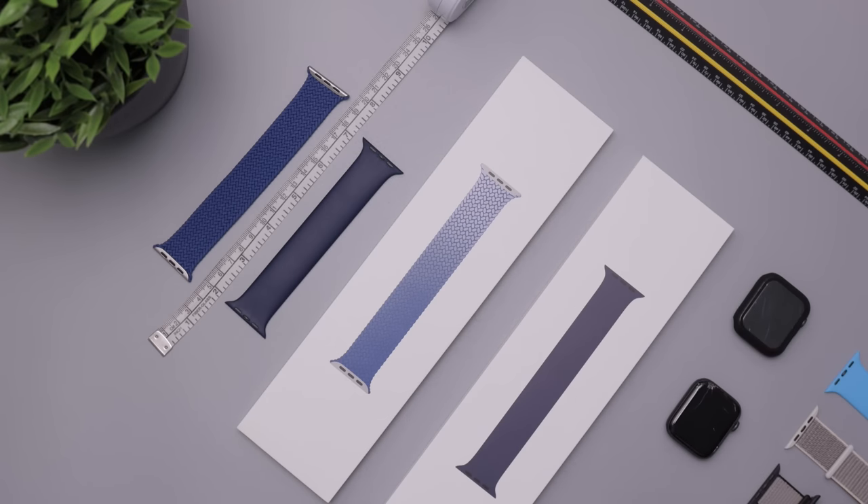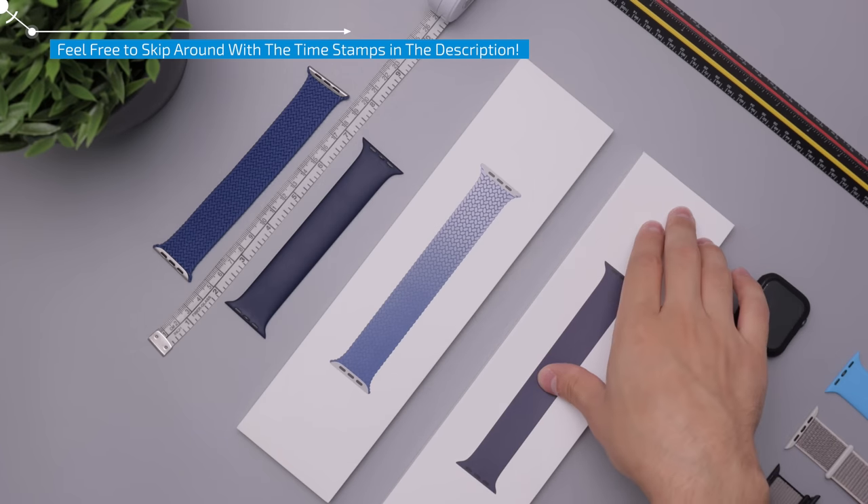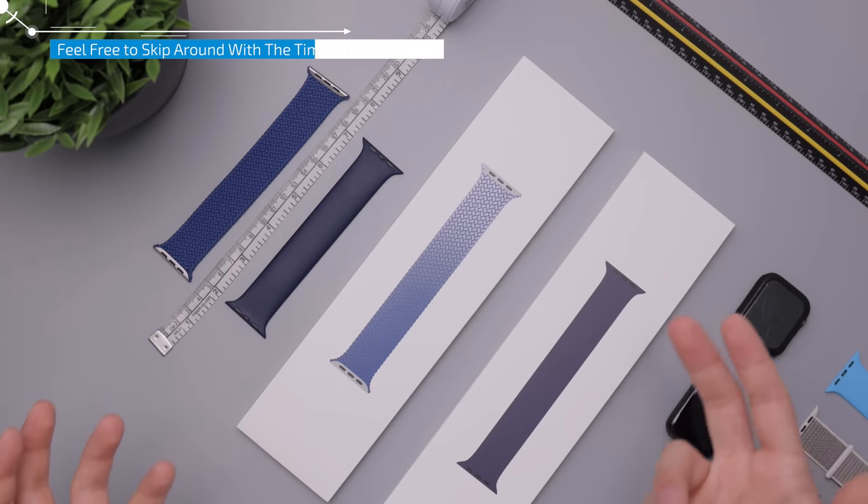Hey guys, it's going down here. Today we are taking a look at the braided loop and solo loop. The solo loop retails for $50 and the braided loop retails for $100, but that doesn't really matter. What I wanted to talk about in this video is really the sizing.